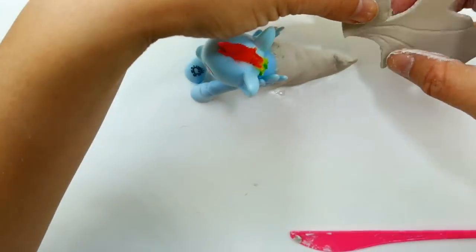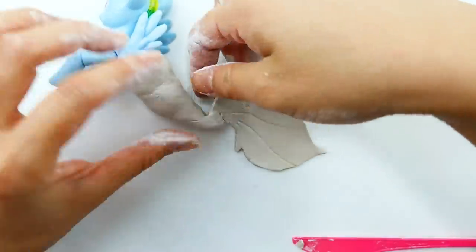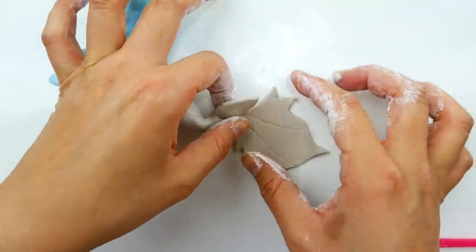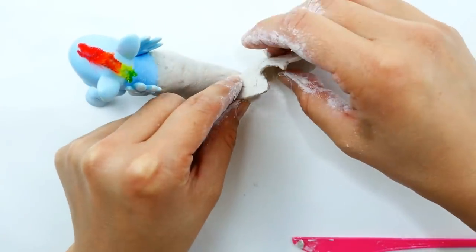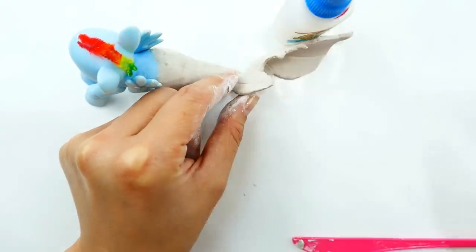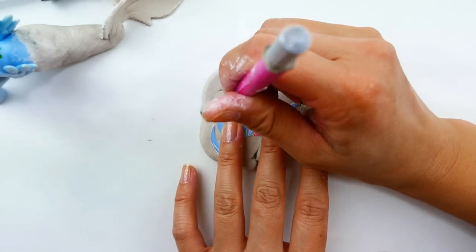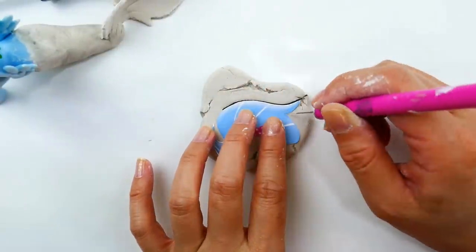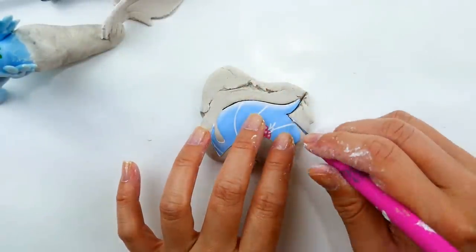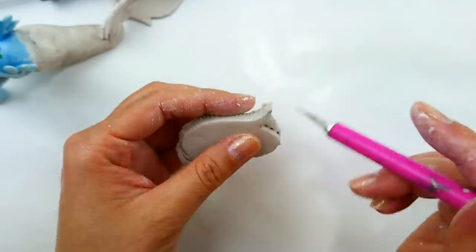We're going to attach her fins to it. The fin is very thin and won't be able to stand on its own, so what I'm going to do is make it fold down on the bottom so that when it hardens it can be part of the stand. For the mane, I have a cutout here and using a thicker piece of air-dried clay we're going to trace it out with an exacto knife, then clean it up and smooth down the edges.